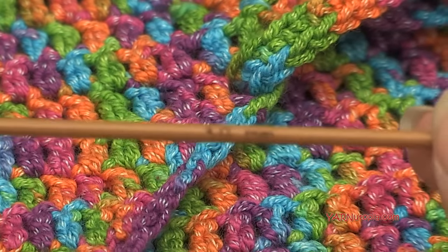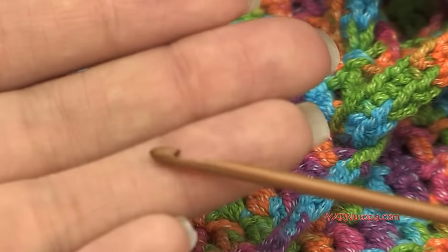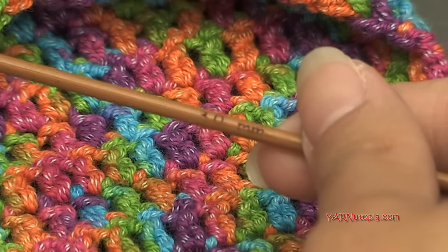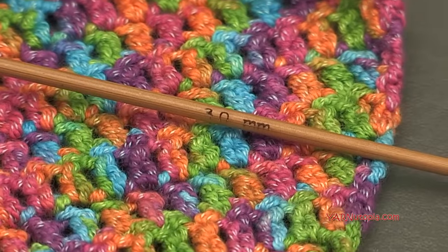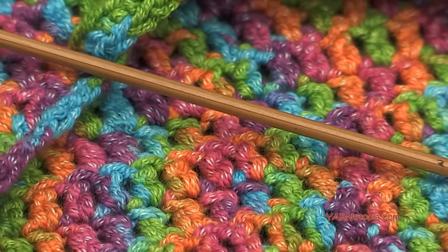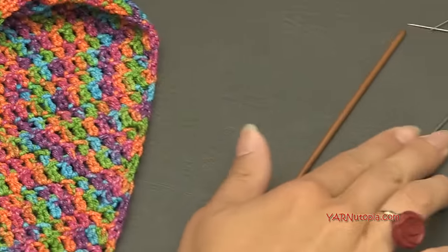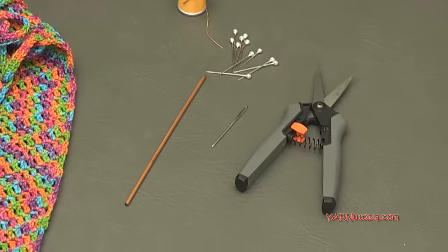The main supply is your crochet hook — I'm using a 3mm hook, which is super tiny. If you don't have a 3mm, you can use a 3.5mm or a 3.25mm (D-size) hook. For this project, the smaller the hook the better, because you want tight stitches so you're not seeing through your piece. You'll also need a yarn needle and scissors for cutting yarn and sewing in ends.